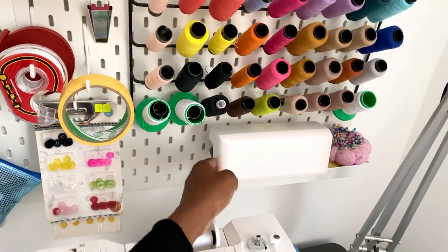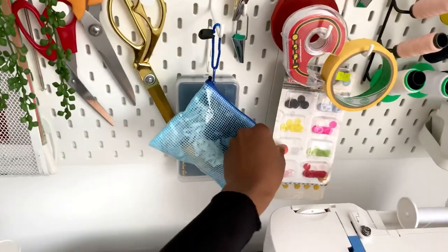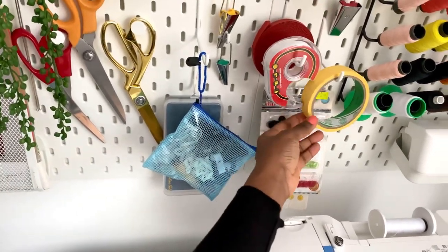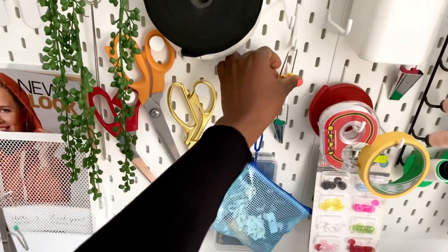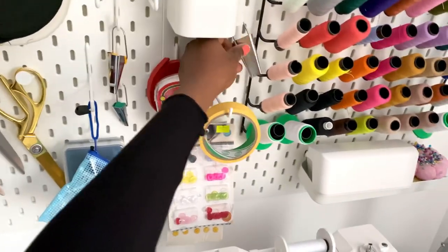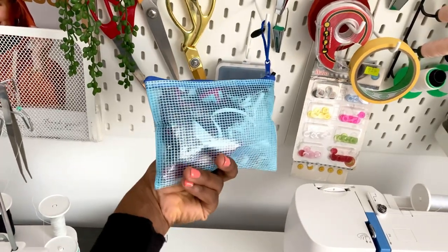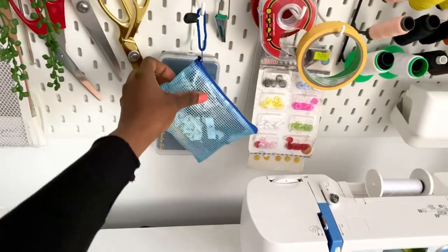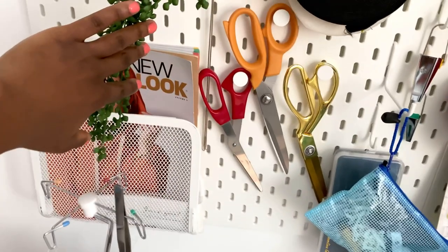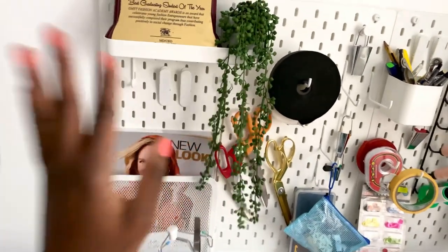Over here I've got some buttons in different colors, some paper tape and clay tape, and these little tools you can use to make your own bias binding in different sizes. In this little bag I have some of my branding labels and size labels, elastic bands, and some scissors.